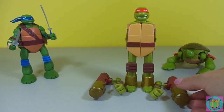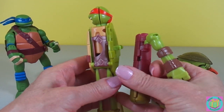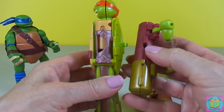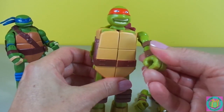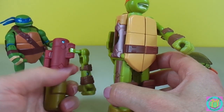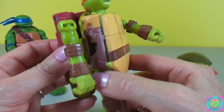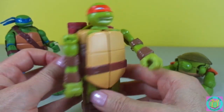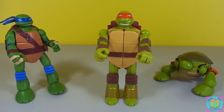Now let's put his shell and arms on. We have a peg that clicks right into that hole, and his arm just swings around. You look so awesome! You look great as a Ninja Turtle and as Nunchucks!